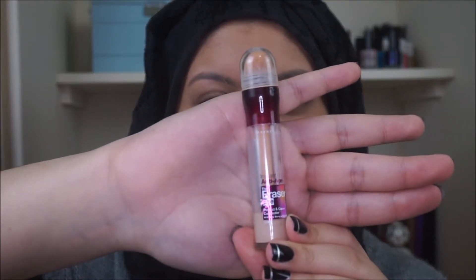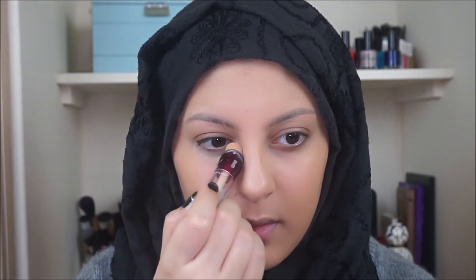After that I'll be taking the Maybelline Instant Anti-Age Rewind concealer in light and just applying that in the areas that I want to bring forward — so the bits I want to highlight.